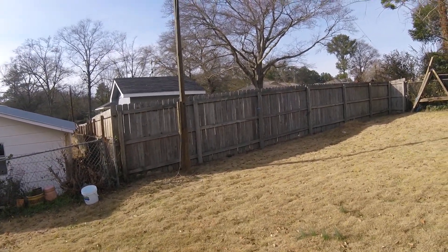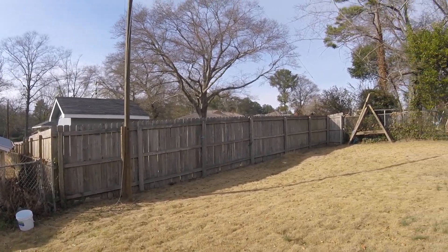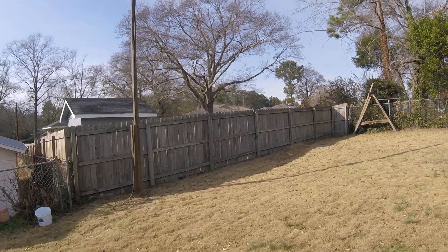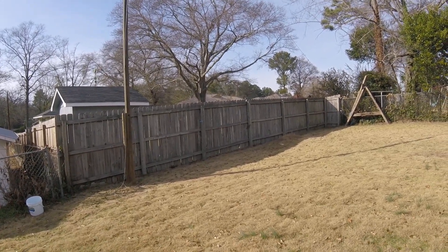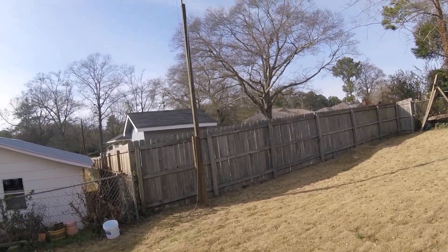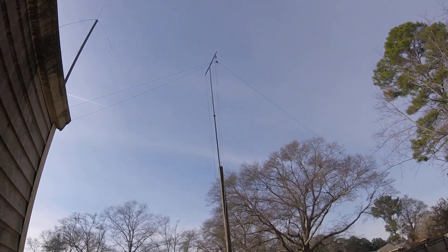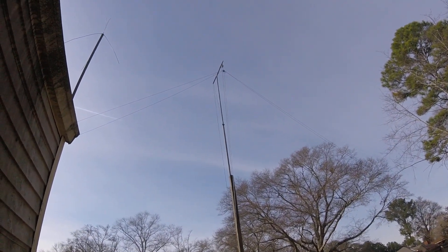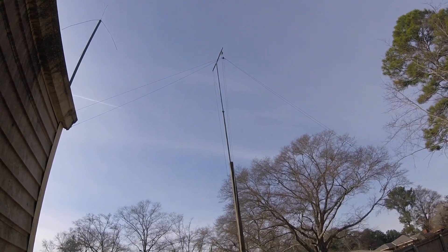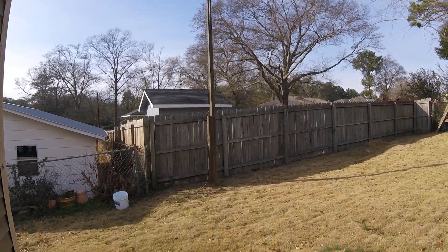Hi, this is Steve, AD4XT call sign, and I want to show you something that I've added to my portable antenna system and share that with you. Here at the house I use a fan dipole — it's a 40 and a 20 meter leg onto the same center connector — but when I go out portable I don't want to drag all of that much wire.